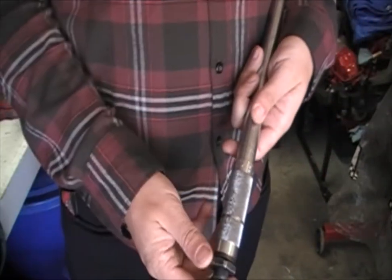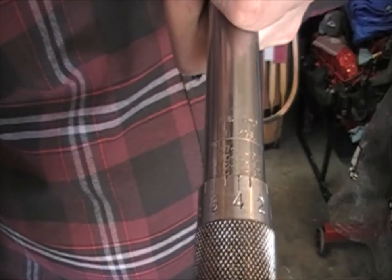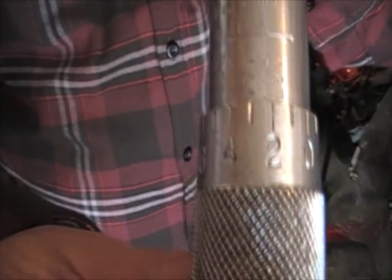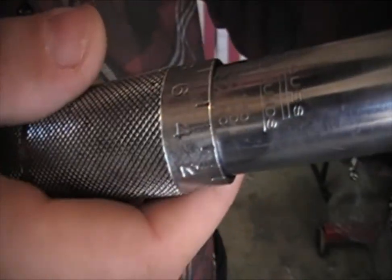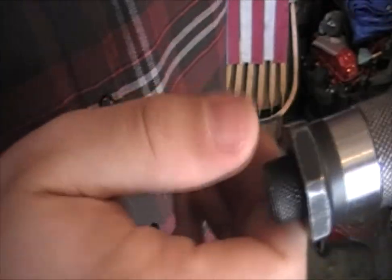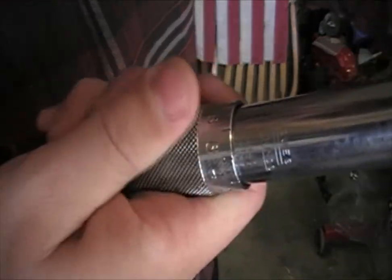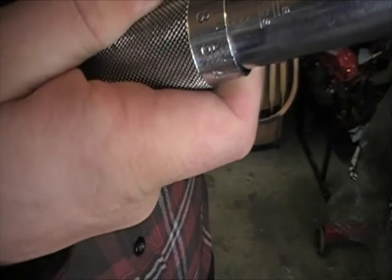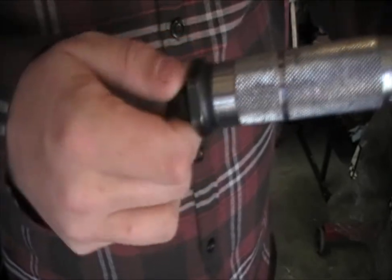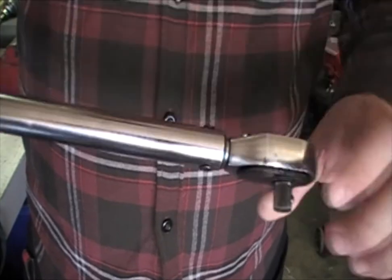The way that you adjust it is you loosen this here, and then down here you turn this — count the numbers in between the main numbers there. So if you wanted to set it to say 110 foot-pounds, you would loosen up this nut on the bottom, and then turn the handle to the right until the zero is just at the bottom of the 110 mark. Then you tighten this up here, put your socket on, and tighten it down.